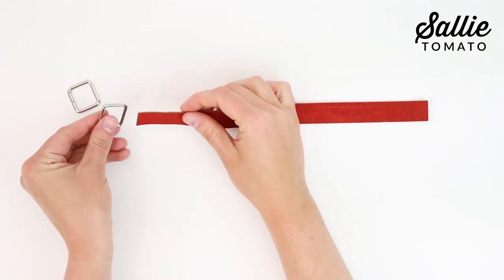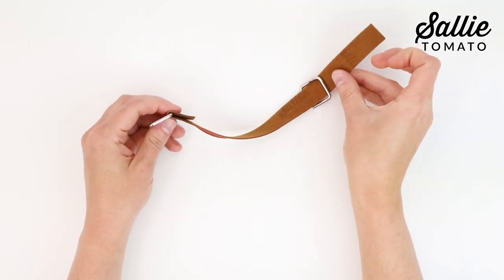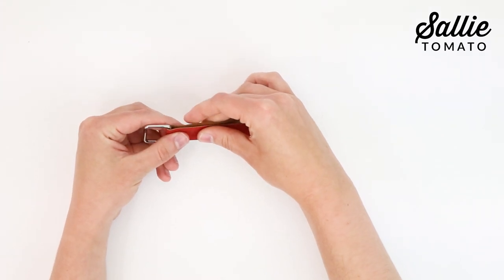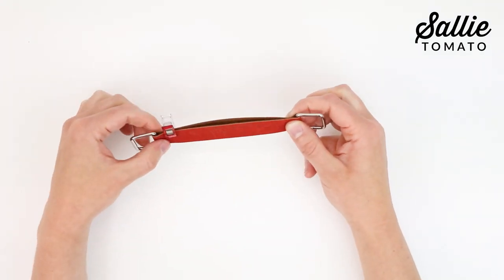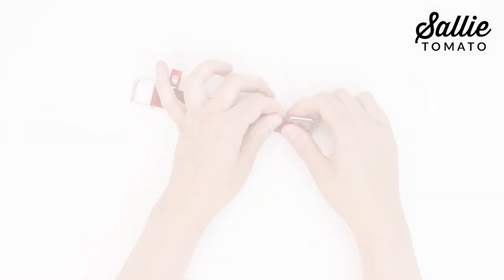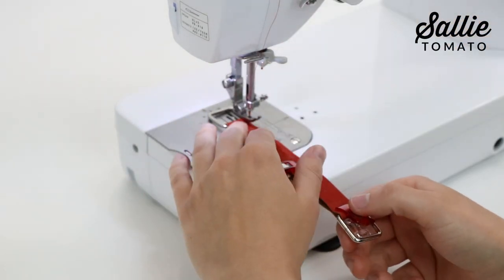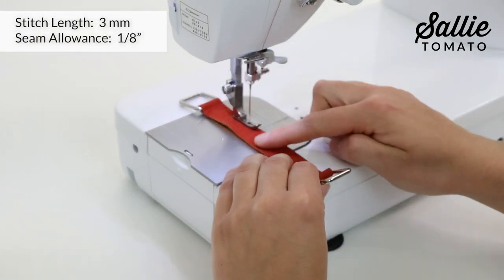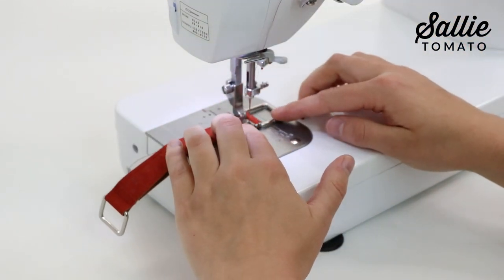Skip to the next section of instructions if you're making the card case. Start by sliding both rectangle rings over the end of piece D handle. Then, with wrong sides together, fold the handle matching the short ends. Adjust the rings so one ring is on each end of the handle and the short ends meet according to the pattern from one of the folded edges. Use sewing clips to hold in place. Topstitch about three-eighths inch from each ring on both short edges and an eighth inch from both long edges of the handle. I'm using a narrow foot, but a zipper foot will also work to help stitch close to the edges and your hardware.